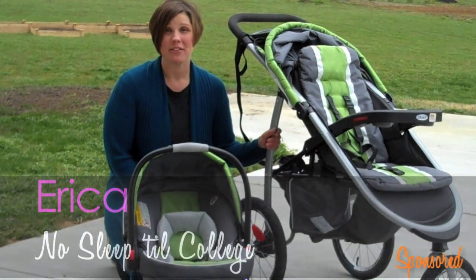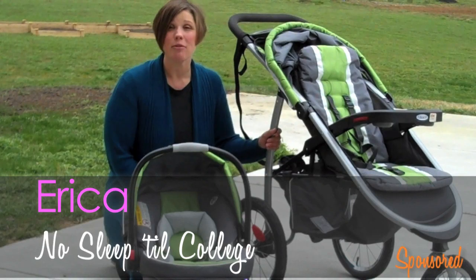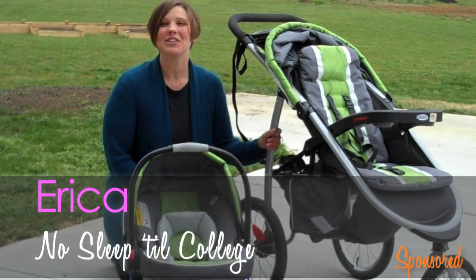I really hope you found this review of the Graco Fast Action Full Jogger helpful. If you have any questions, leave them for me in the comments. Otherwise, enjoy your jogger.